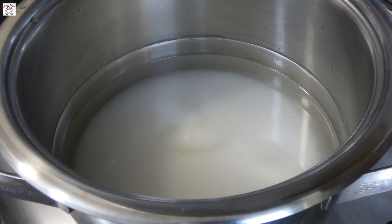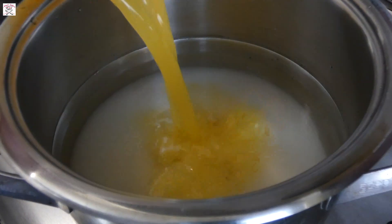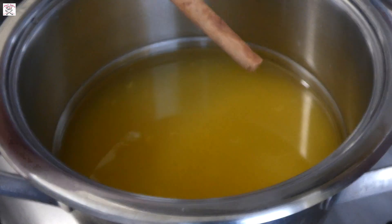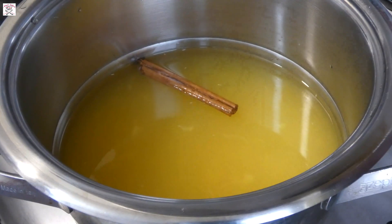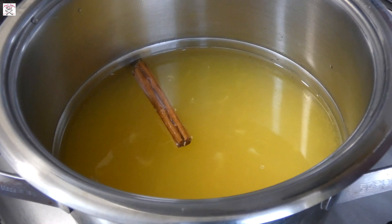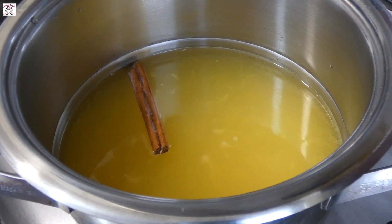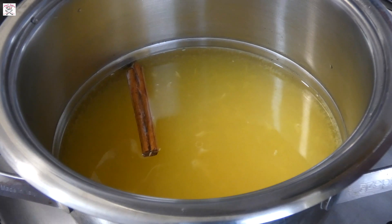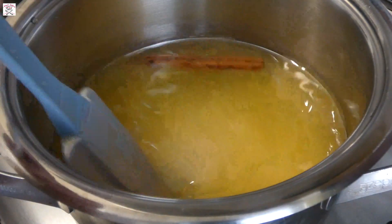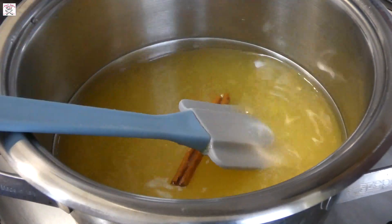First, we will prepare the syrup. It is very important that you pour your cool syrup over the hot cake, and that's why we'll prepare it first, to give it time to cool off. Put sugar in the water, add freshly squeezed orange juice, put one cinnamon stick, and leave it to boil. After it boils, reduce the fire to minimum and simmer for 10 minutes. That will allow the cinnamon stick to release its lovely flavor.